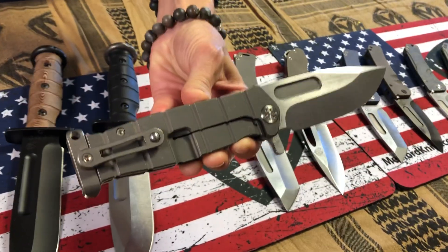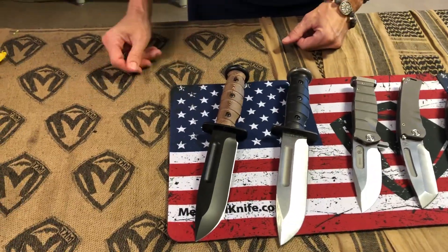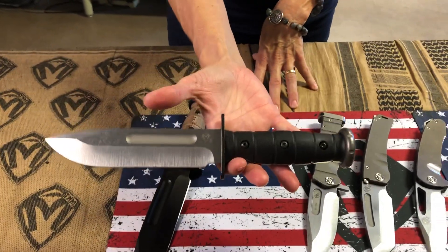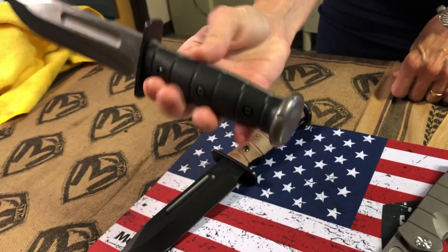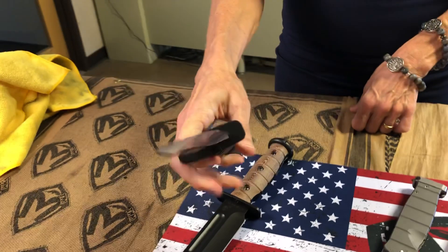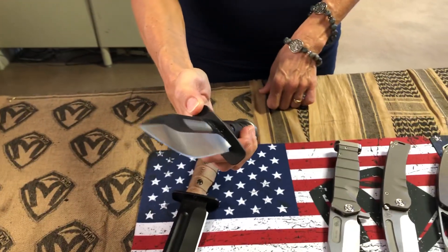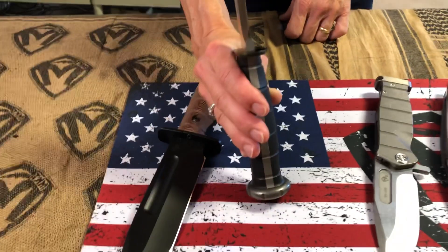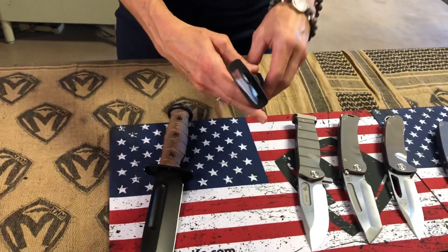Now these two USMC fixed fighters are unique to SAR Tools. The first one here is a tumbled blade with black G10 handles. It has the tumbled pommel. You can see the tang — it is a full tang, and you see that follow all the way through. The handles are lovely and contoured, and we have the black hilt to complement the handle. So it is a two-tone — that is sharp looking. It reminds me of the stripes down the USMC dress blues. I know the colors aren't there, but it's got that same feel and look.